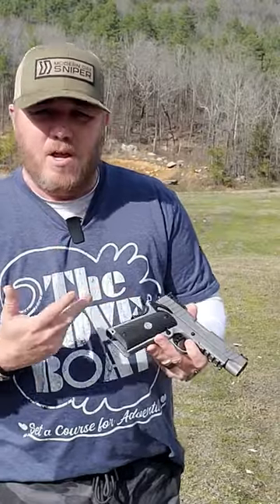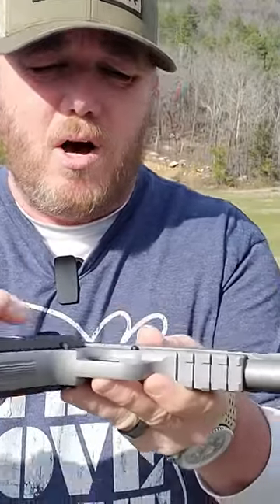It's got an extended beaver tail. It does have an accessory rail on the bottom if you want to put your favorite light or whatever on there.